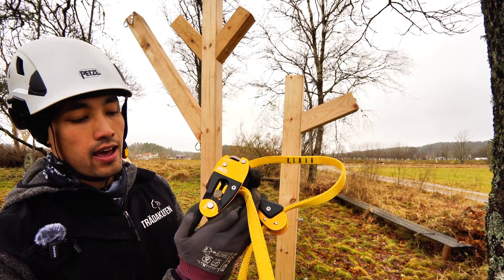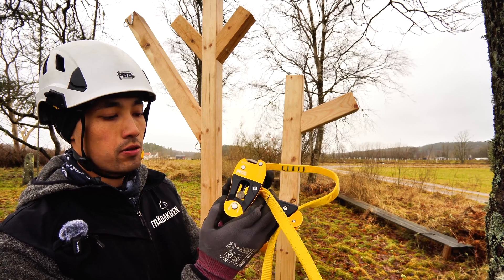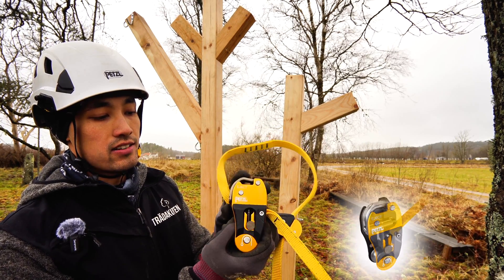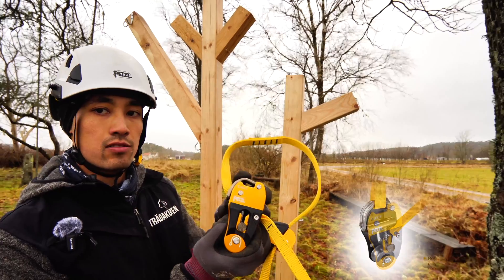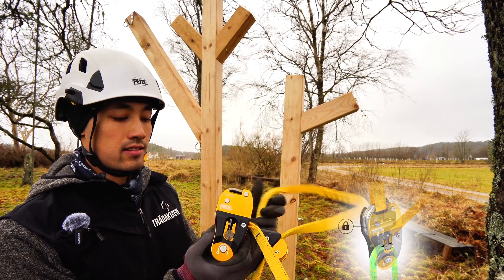We've got the pulley — it has a 95% efficiency, so it's a really nice wide pulley. It also has a really nice thing called the Eject, so it pops off like so when you take it out. That's quite a nice feature from Petzl actually. I'm going to show you later on why — it's really cool.